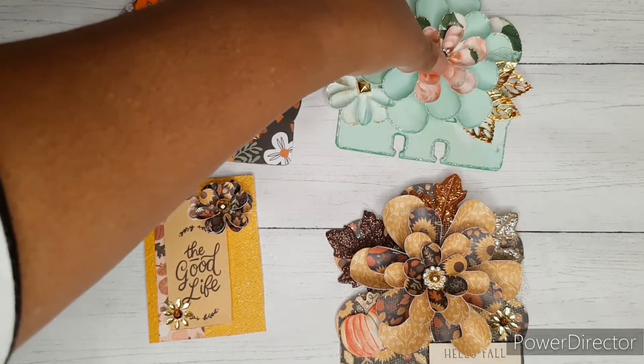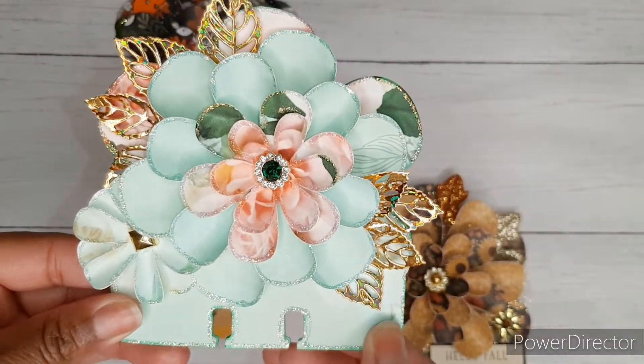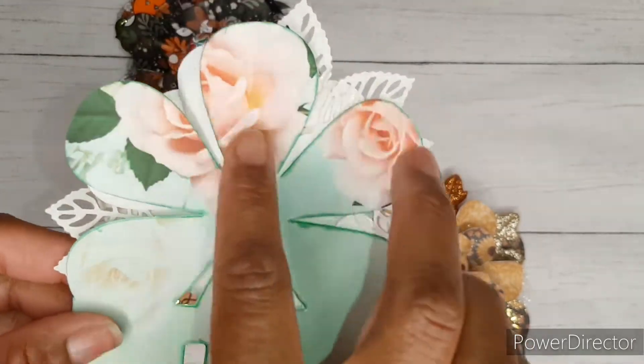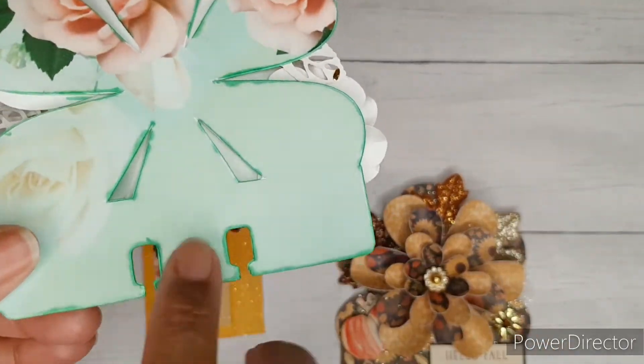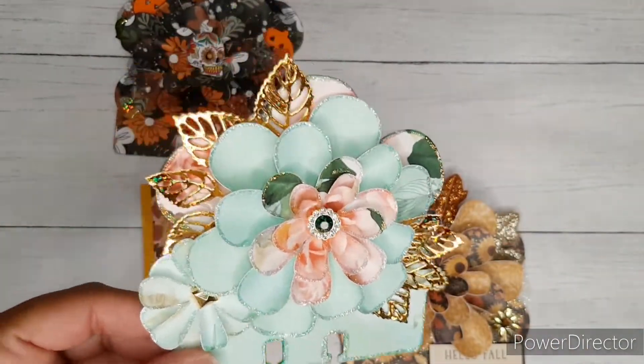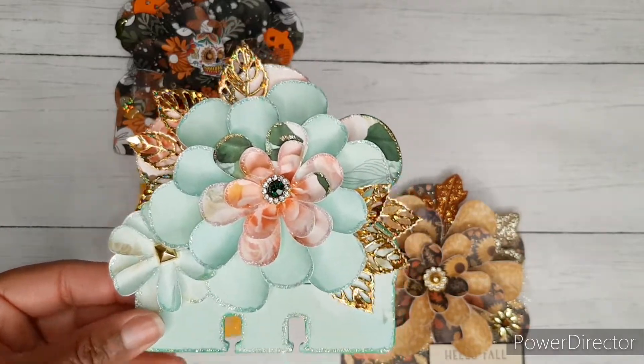If you're subscribed to my channel then you've probably already seen this Memory Dex card that I created. I did design it in Cricut Design Space and I'm offering this file for free — it has the Memory Dex card shape as well as the flowers. I have all of the information you need to get this download in the description box below.